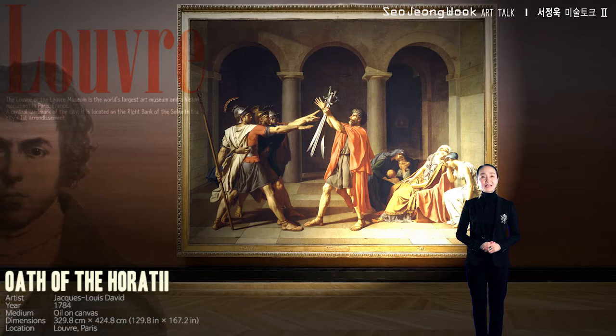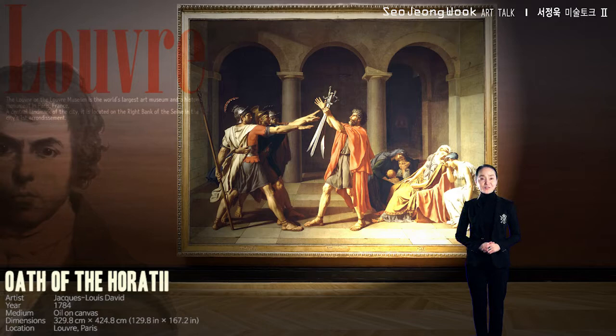First, let me explain the story. When the artwork was released in 1785, most people would have been familiar with its contents. This tragedy was being performed on stage in Paris at the time, so we should get to grips with it too.